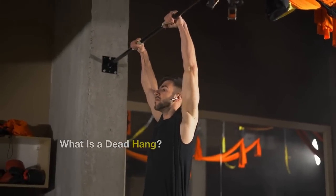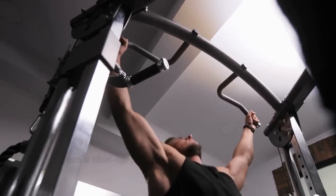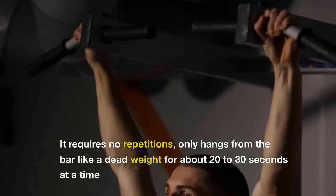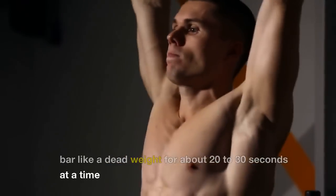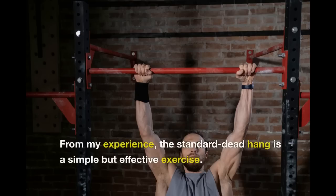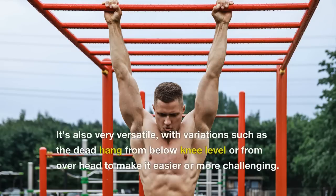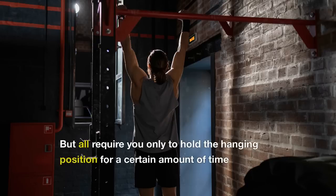What is a dead hang? A dead hang is an exercise you can easily do from a chin-up bar. It's a way to strengthen your shoulders and back. It requires no repetitions, only hanging from the bar like a dead weight for about 20 to 30 seconds at a time. The standard dead hang is a simple but effective exercise. It's also very versatile, with variations such as the dead hang from below knee level or from overhead to make it easier or more challenging. You only need to hold the hanging position for a certain amount of time.